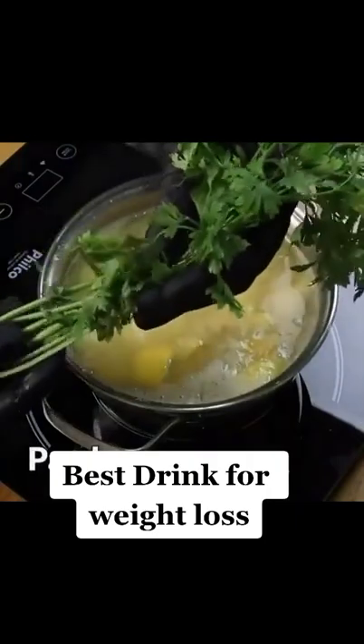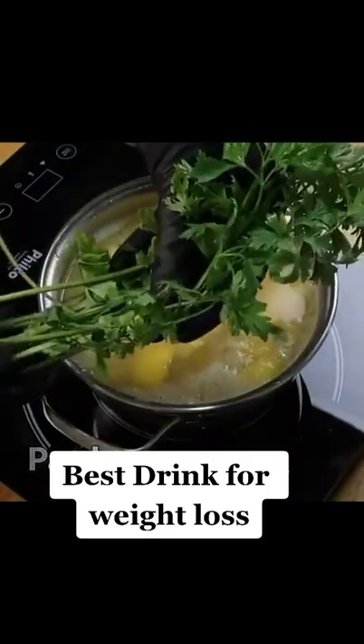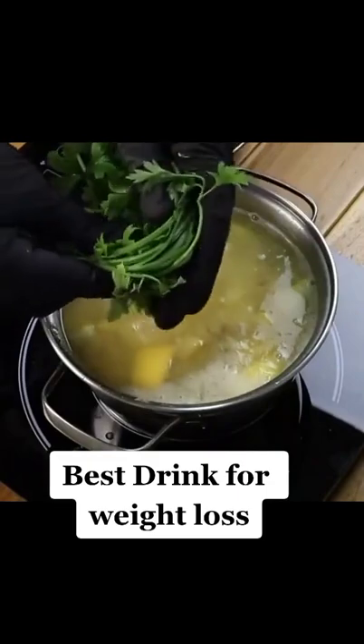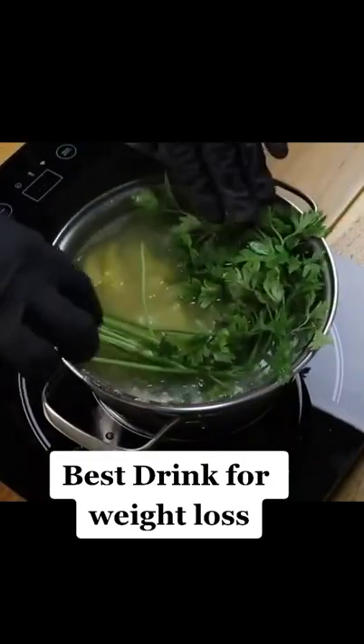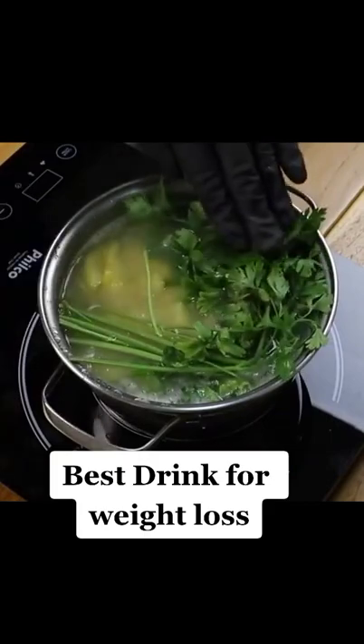Parsley suppresses appetite for a long time and helps lose weight quickly. Cover the pan and let the parsley soak for 30 minutes, and after 30 minutes, filter the drink.